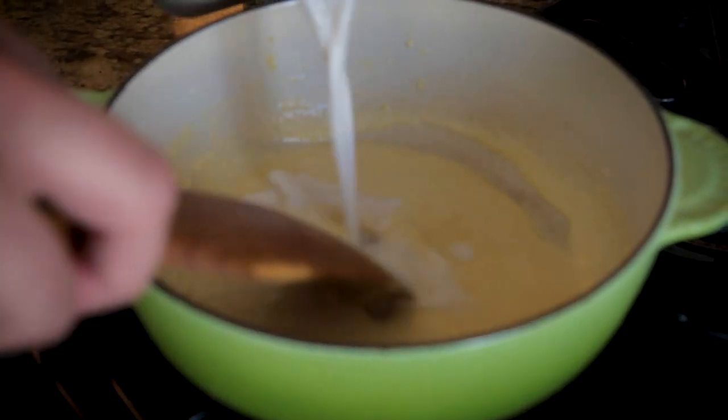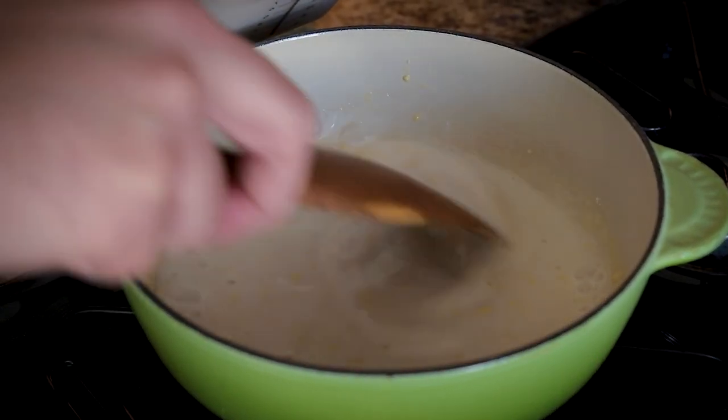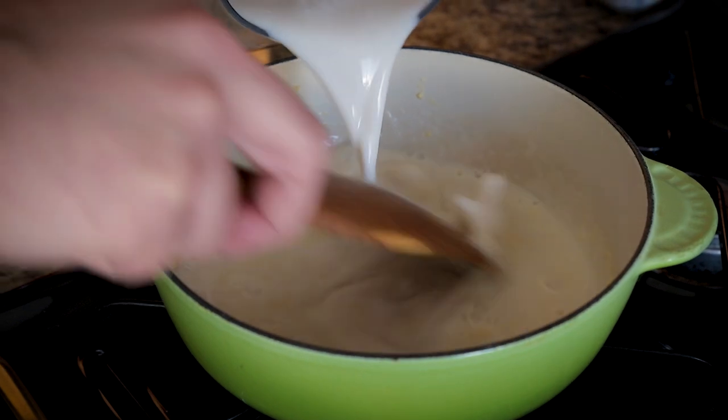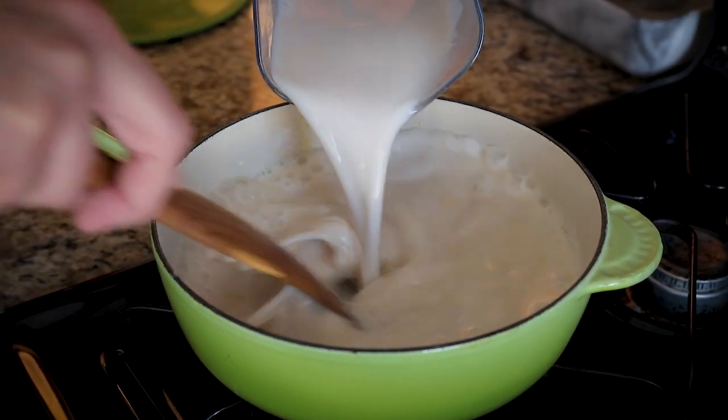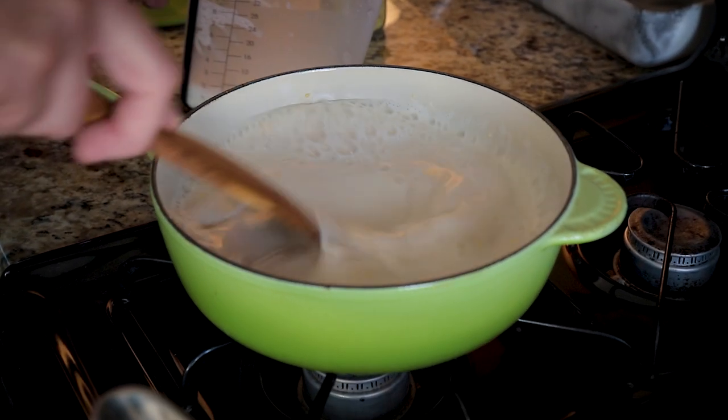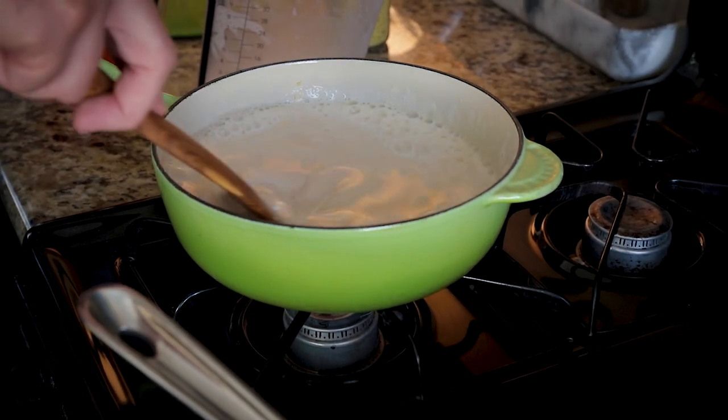I've got these pretty much incorporated. I'm going to add the rest of my almond milk — some lumps might be unavoidable. I'll reserve a little bit, then turn this on to medium heat, just watching and stirring fairly constantly so that nothing sticks to the bottom.